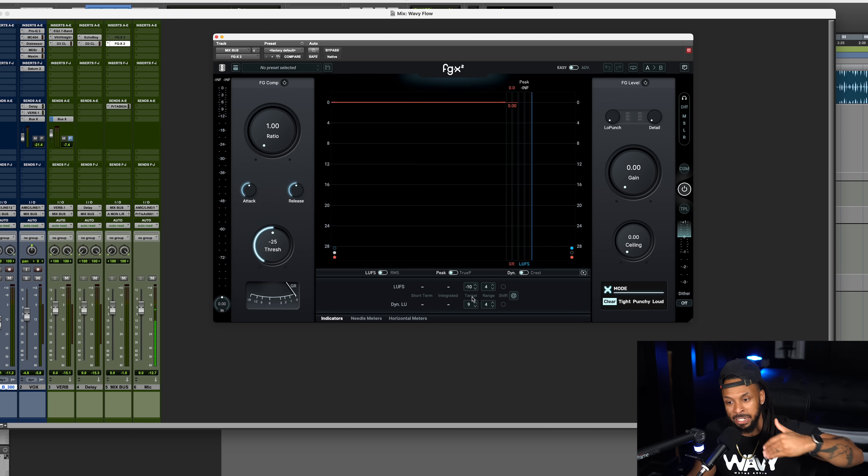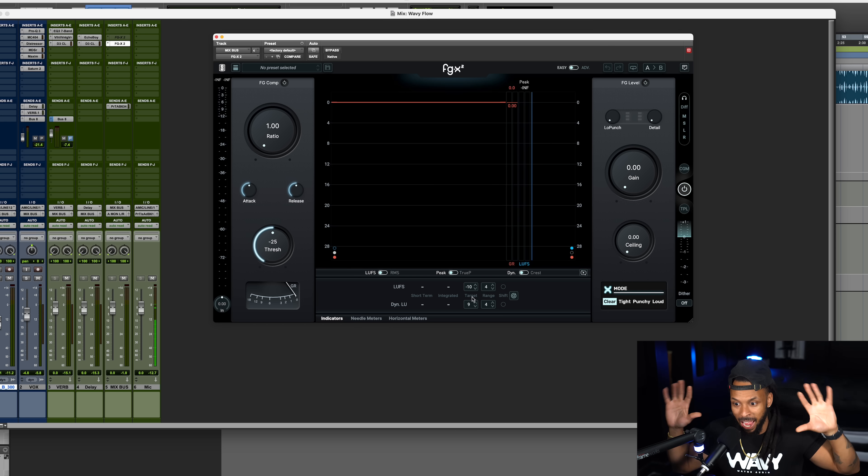Now let's take a look at the new Slate Digital FGX2 plugin. Once you open up the FGX, you will notice that there are basically three main sections. You have the compressor, you have your metering section in the middle, and then over to the right, you have your limiting section. Now over here on the compressor, you see we got the basic ratio, attack, release, and threshold — basic compressor stuff. You might want to use this compressor to add some glue to your mix or to smooth out those dynamics before you actually hit the limiter.